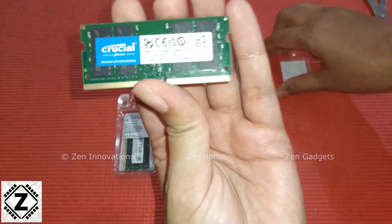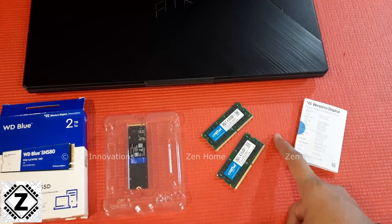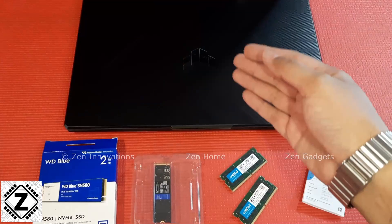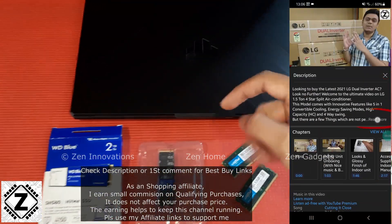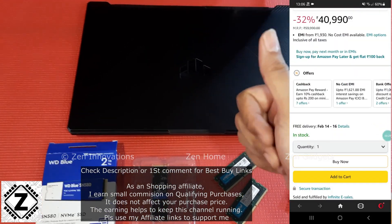This machine by default comes with just 8GB and a lot of people have doubts that 64GB may not work, so today we are going to test that as well. If you want to buy any of these products like laptops, SSDs or RAMs, there will be a bunch of affiliate links in the video description or in the first comment. Please use those affiliate links to support my work.